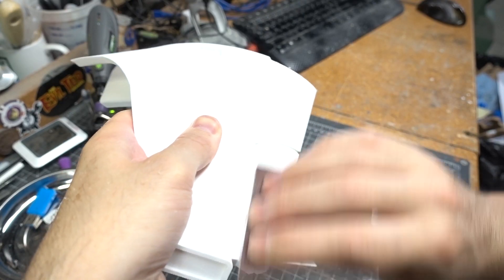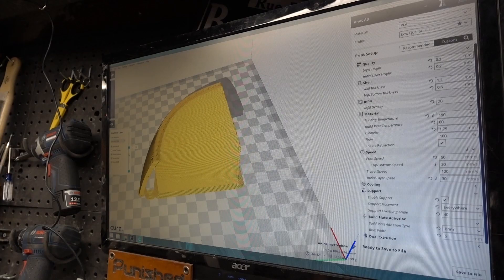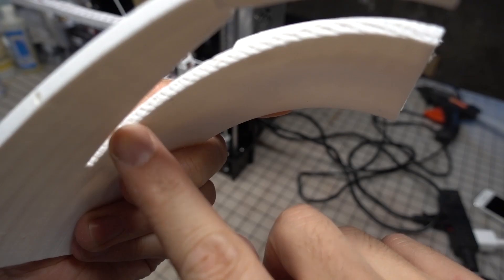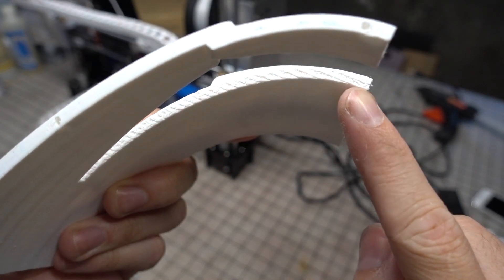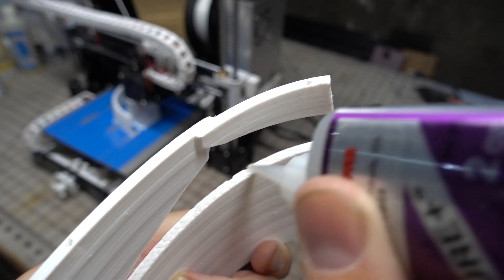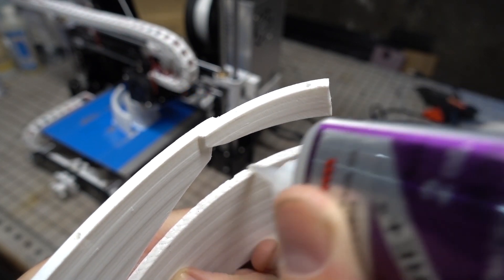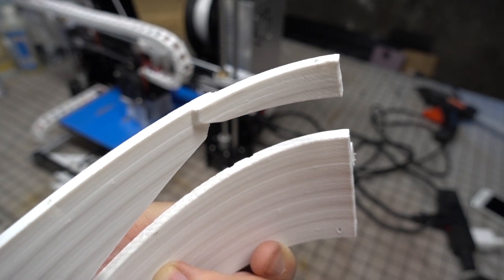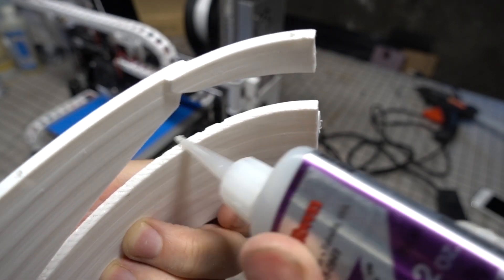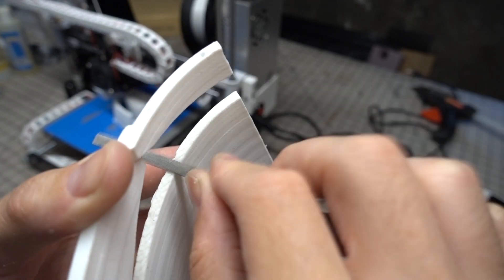I went with 100 grit or 60 grit to really remove as many of those layer line textures as possible. When printing these parts I tried to avoid having any support material touch down on areas that would be showing, but there were a couple of areas where it was necessary. These spots had gaps and voids that needed to be filled. To start, I used a medium gap-filling super glue to seep in between all of those little surface details, and once it was fully cured and rock solid it could be sanded smooth using a needle file.